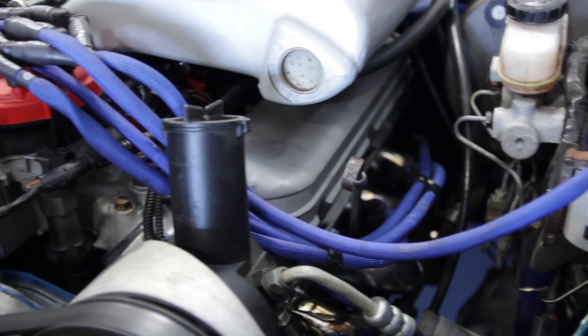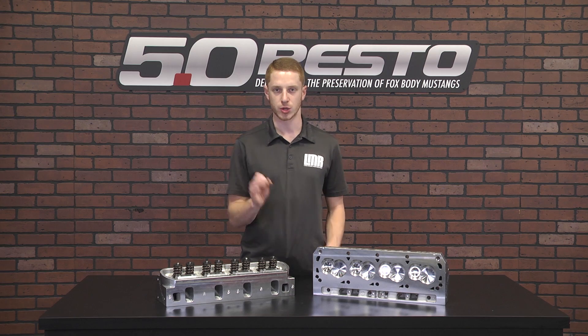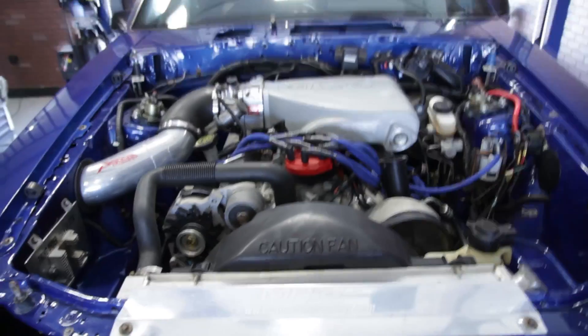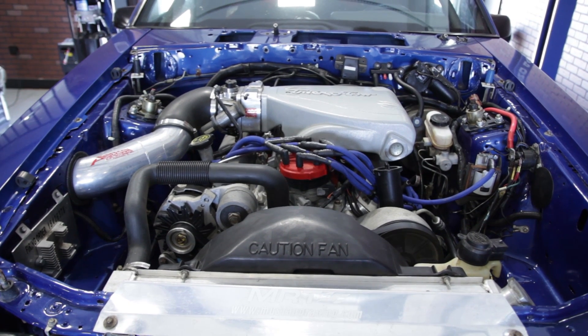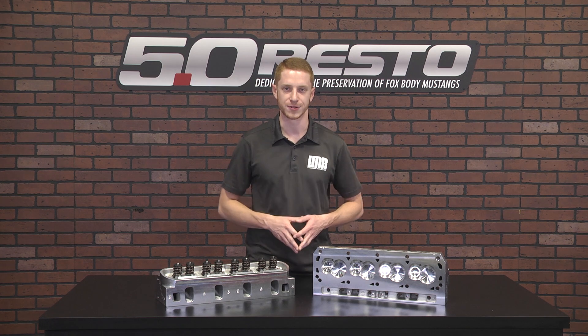After the swap, it has the 11R heads with the 53cc combustion chamber, a Stage 2 Trickflow cam, Trickflow Track Heat intake manifold, all on top of a built 331 cubic inch engine. The only items that changed from the swap were the heads, camshaft, pushrods, and roller rockers.